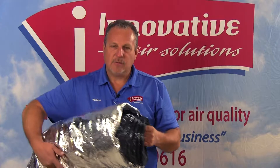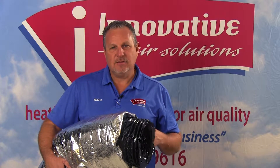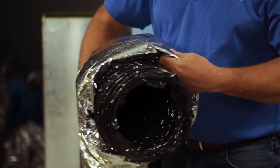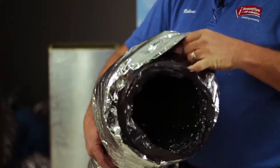Flex duct usually comes in 25-foot sections and varies in sizes: 5, 6, 7, 8, 9, 10, 12, 14, 16, and sometimes 18 inches. It has an outer liner on it and this type of flex duct is made for attic use only. It has a vinyl foil on the outside.